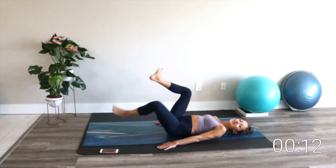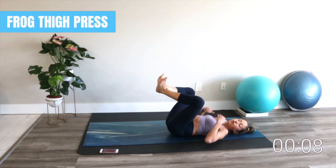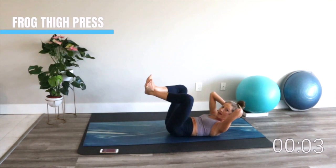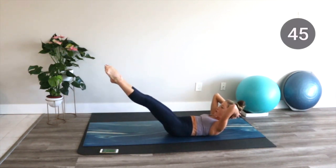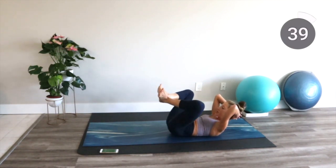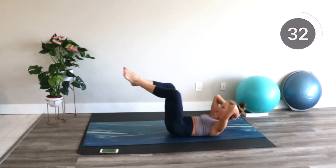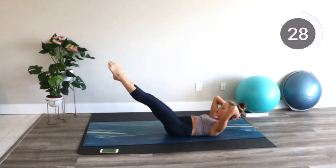From here, bring your heels together and your knees apart. Rest your head on the floor or take your hands behind your head and scoop your shoulders up, coming into a curl. You're going to press your legs out, point your feet, and then bring your legs in and squeeze. We press and point, in and squeeze. I want you to press your heels together as tightly as you can and let your head rest in your hands if you're choosing the shoulder crunch option.